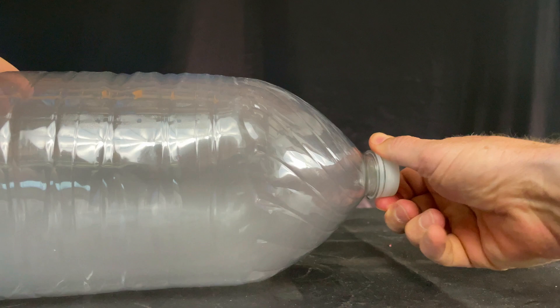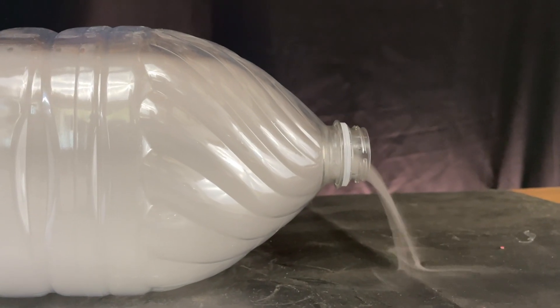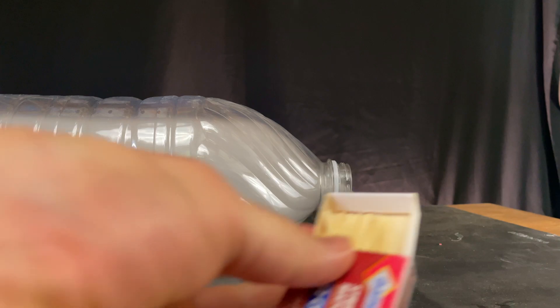That lid blasted off. I should have used about 10 pounds of pressure. Look at that cloud — it looks like some kind of gaseous liquid pouring out.